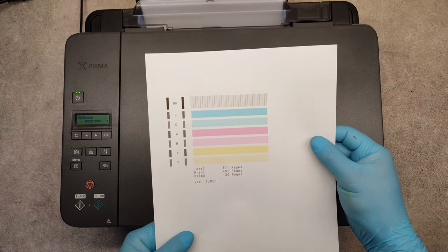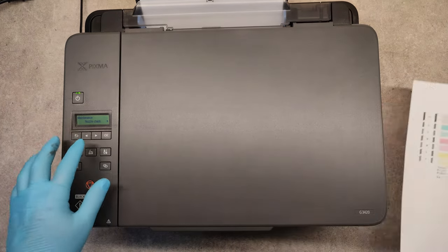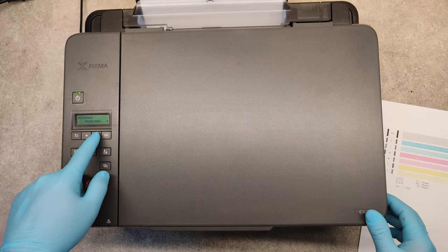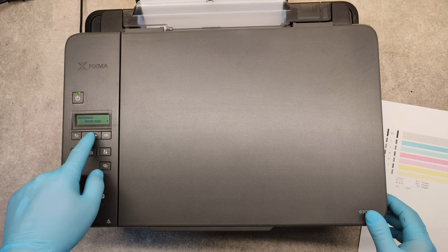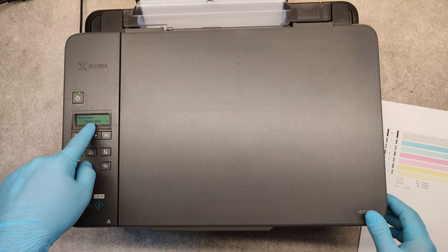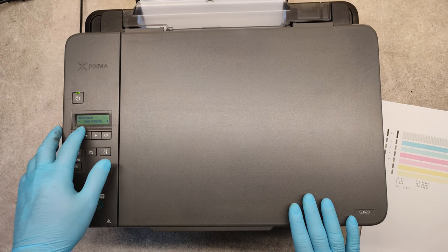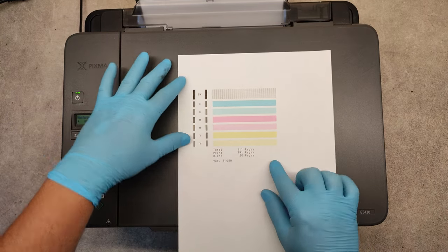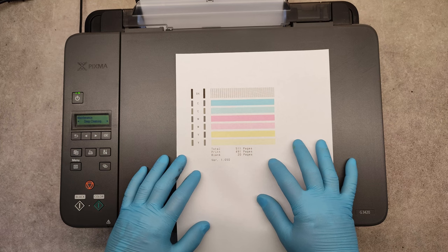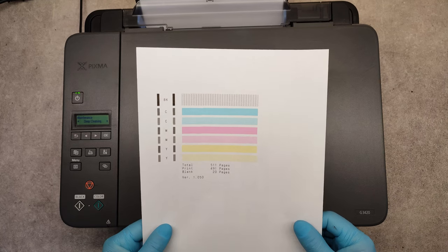And we are great! So if you want to do only cleaning or deep cleaning, just go to the menu in maintenance mode — cleaning is right after nozzle check and deep cleaning is after that. You can try first with the cleanings, and if you don't get this result you can try with ink flushing. That's it, thank you very much and good luck!